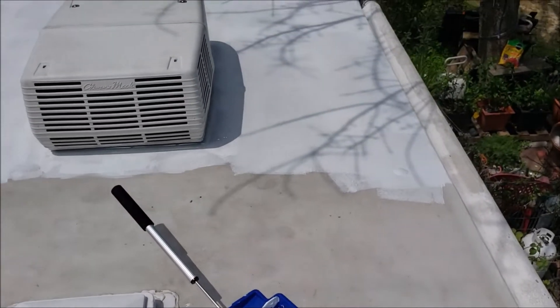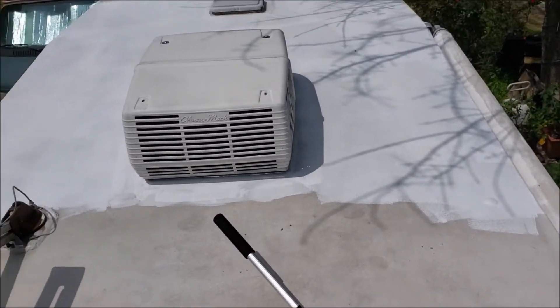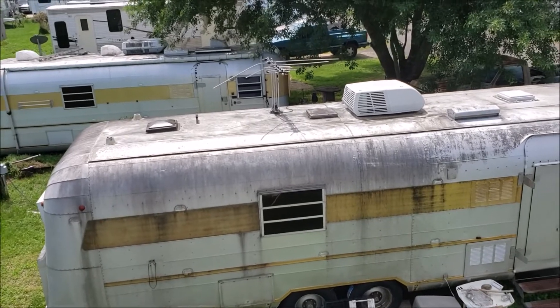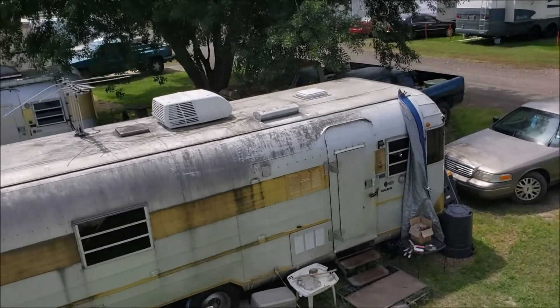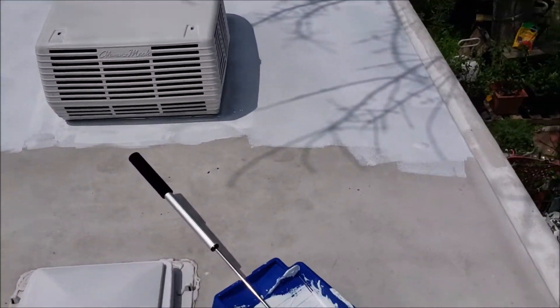We're halfway there, oh my goodness. I'm glad the Twinkie doesn't have a rubber roof — I don't have to worry about that one. I do have to clean it though, she needs a whole bath. Lots of work to be done still.